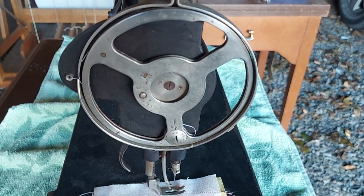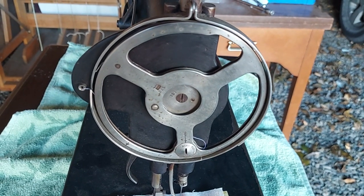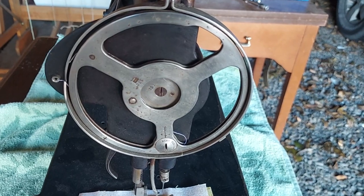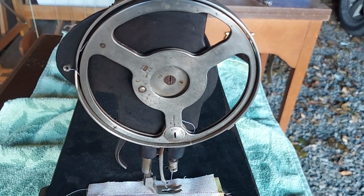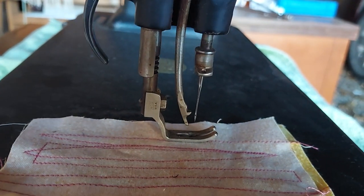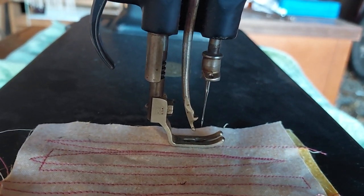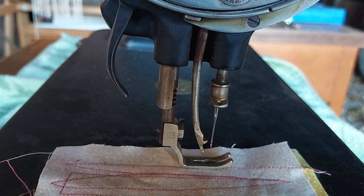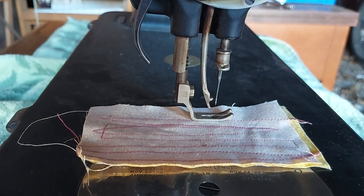This is the take-up wheel. There's no lever that takes the thread up like you would on your home sewing machines. It did have a needle in it, so I did not have to try and modify it to make a needle fit. But they do have needles available for this sewing machine.